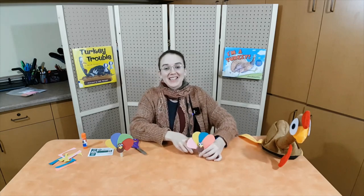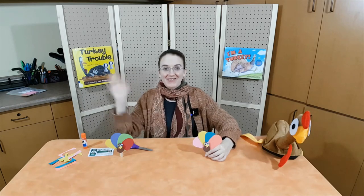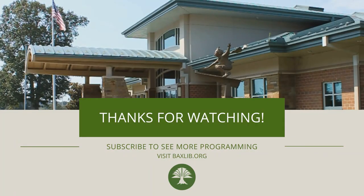That's it for today's storytime. Thank you for watching. Remember to tune in every Wednesday to watch new preschool storytimes. Or visit our website, baxlib.org, for more children's activities. Happy reading! See you next time! Bye!